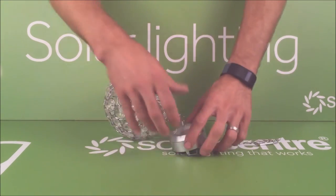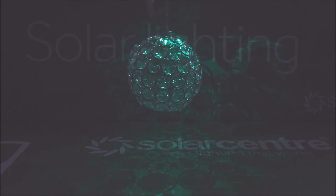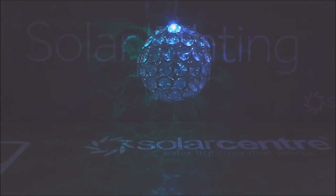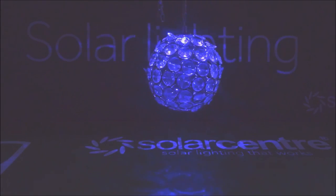Now have a little look at this lit up so you can see the pattern it produces. The switch is on the panel here — it's a simple click and then you can see the light and the pattern it produces. This is a colour changing version which will circle through all the different colours of the rainbow.